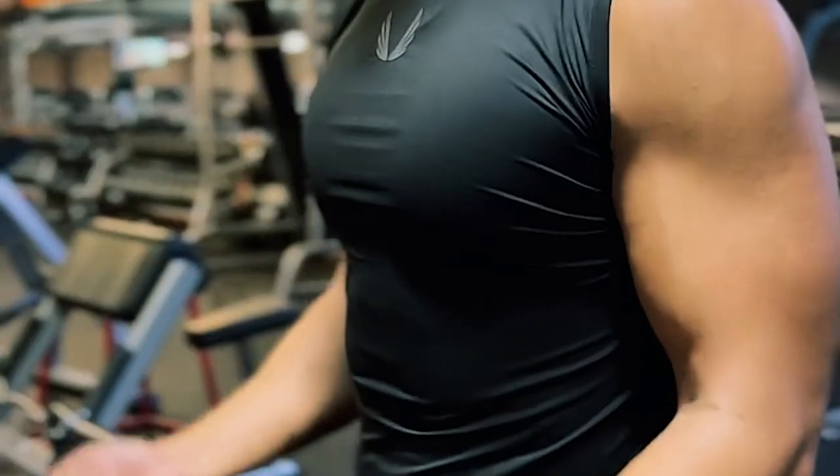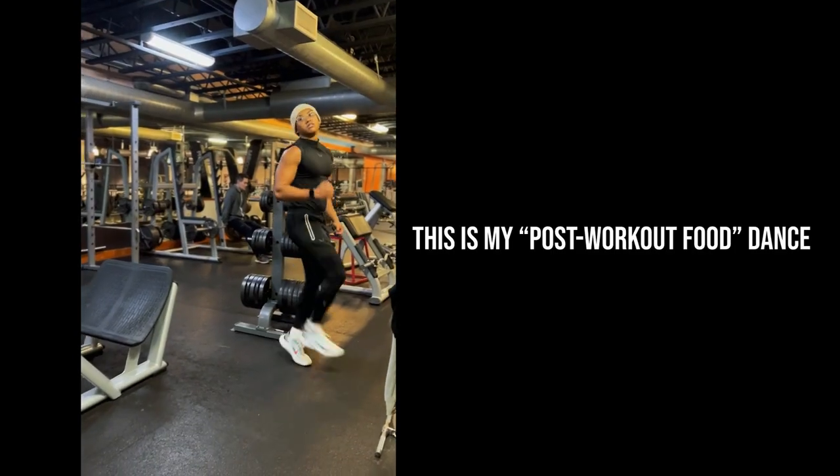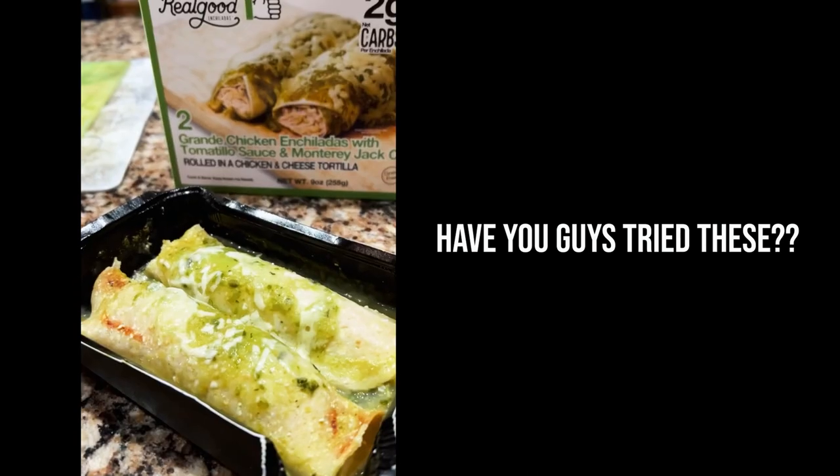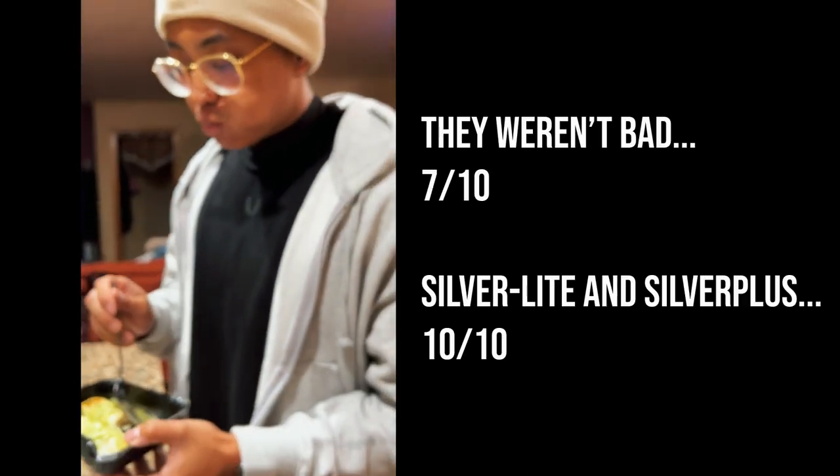Silver Light's antimicrobial property from silver ions is something you'll have to weigh yourself. If you're going to the gym but then have errands to take care of afterwards, I would probably go with Silver Light — especially if you're a heavy sweater. That odor-fighting, bacteria-fighting technology does go a distance in terms of being able to commute or go about your day.